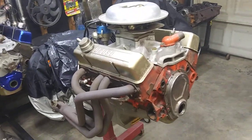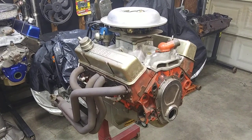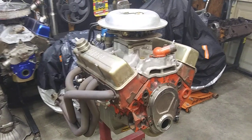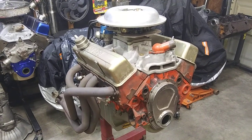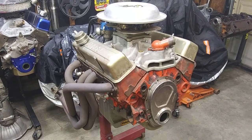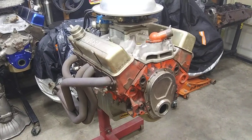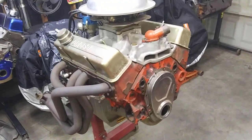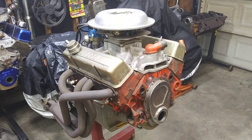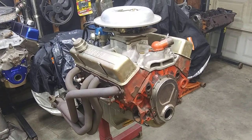And if you want them ported, prices range for that shit — expect five hundred dollars on up to as much as you want to spend. You can spend ten thousand dollars if your pockets are that deep. But realistically, to take a pair of double hump heads and make them capable of, say, five hundred horsepower, you're going to have a couple of grand in them easy.